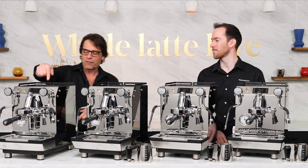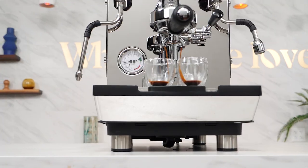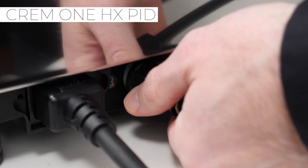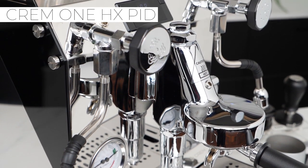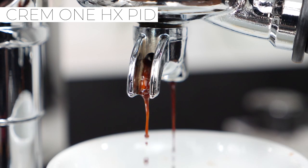So let's start over here with the 1HX PID. This is an affordable heat exchanger machine with a PID for accurate temperature control. It's the only HX vibration pump machine on the market that is plumbable, which is really unique, and it has that commercial approval — really nice.